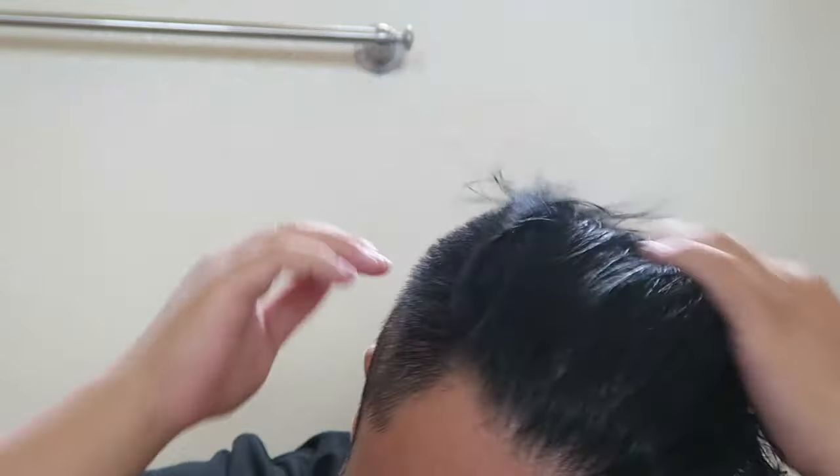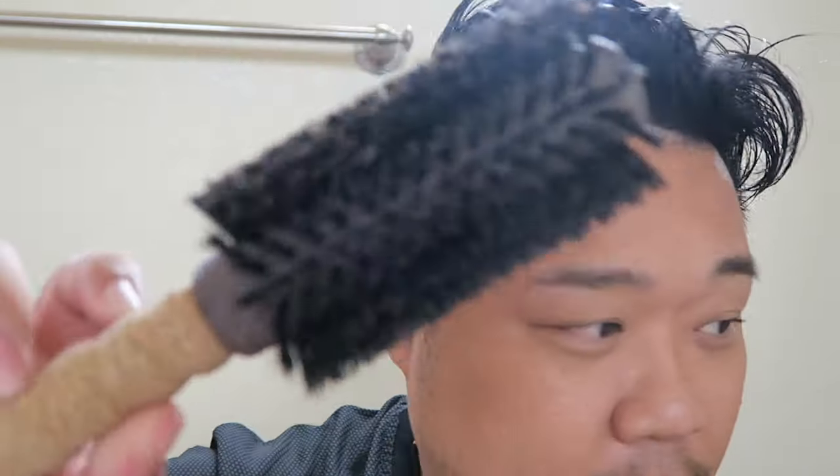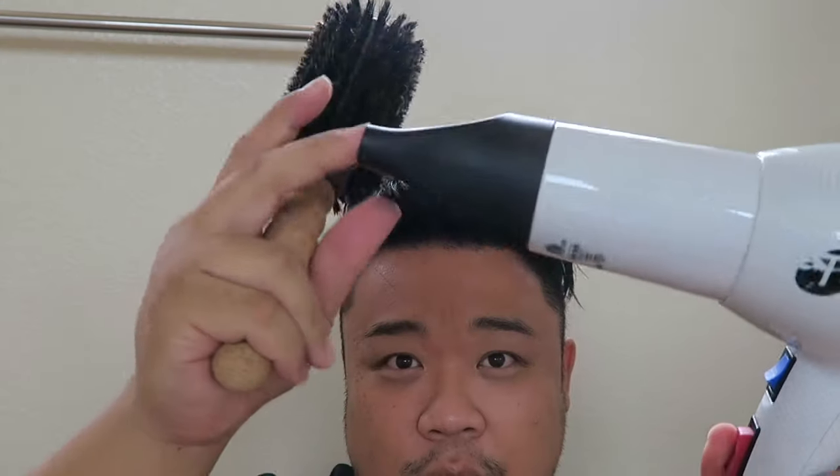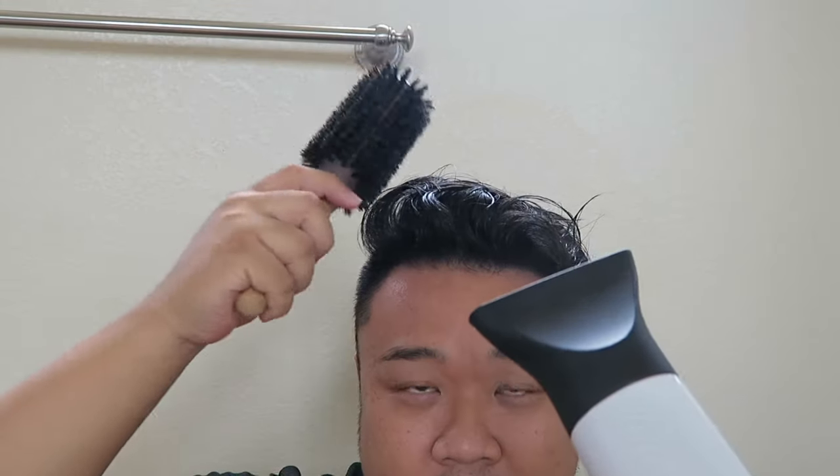So we're just going to get one pump of this in our hands, rub it together, and go back to the front, making sure to get those ends really well. And then we're going to spray heat protectant all over our hair. And we're going to use a round brush and the blow dryer with the concentrator. This concentrator is going to help concentrate the heat onto your hair. So let's go.